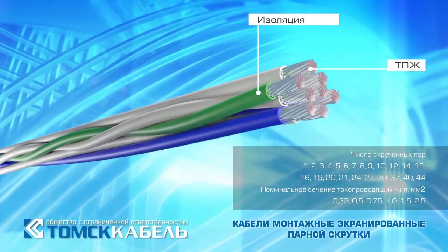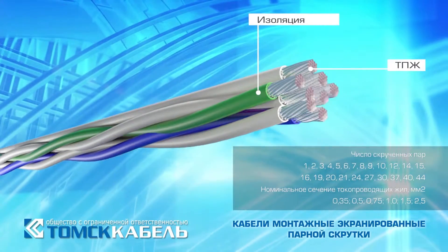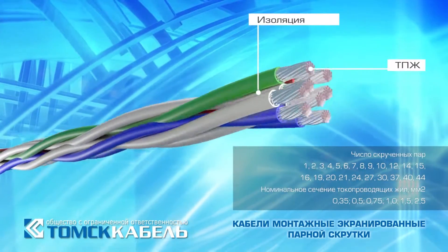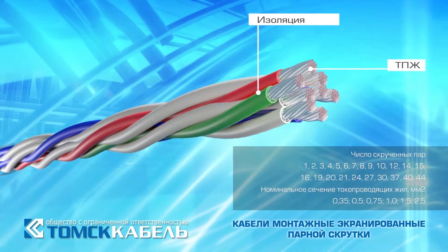After that, conductors are twisted in pairs. The number of twisted pairs may range from 1 to 44, and nominal cross-sections of conductors range from 0.35 to 2.5 mm².